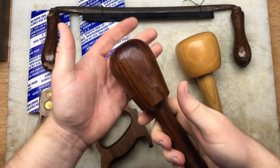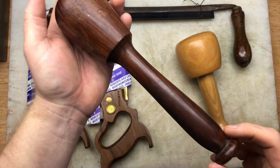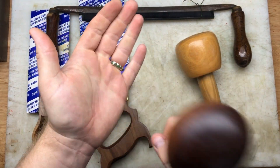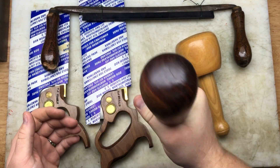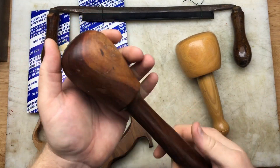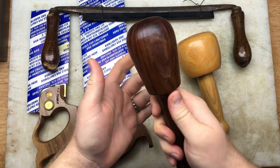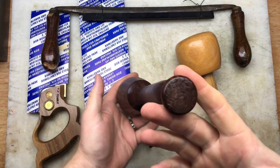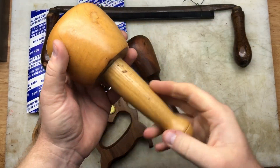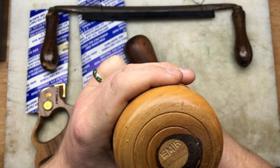We've got this mallet and it's a beauty - so heavy you wouldn't believe it. I think this is lignum vitae but I might be mistaken. It's a heavy old mallet - you can choke up on it and give it a good whack. Nice smooth edges. And then we've got another one which looks to be like maple - an oak handle with what I reckon is a maple head. Two lovely mallets.